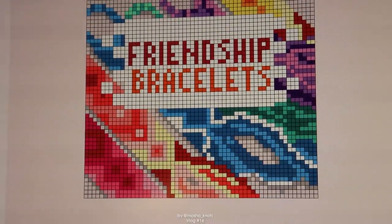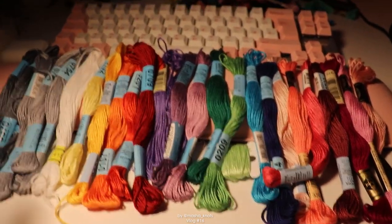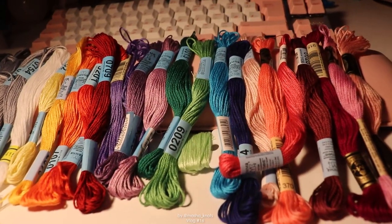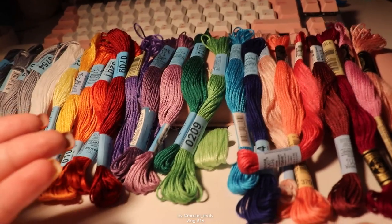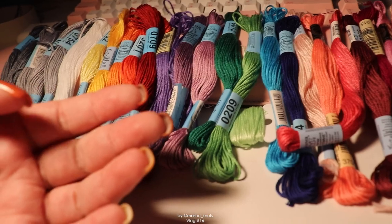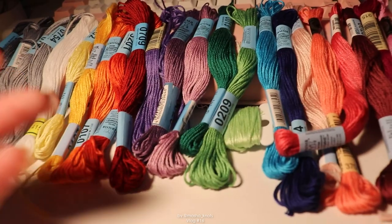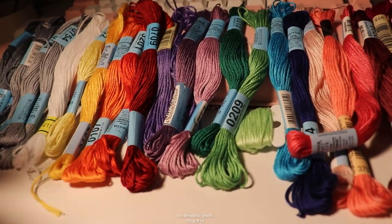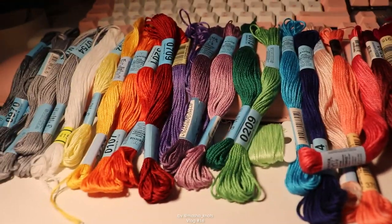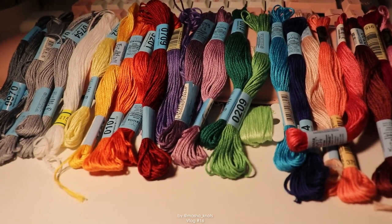Naturally I have to make this and I've already picked out the colors. It actually took me so long to pick them out — there are 22 of them and it's pretty much just the rainbow. The bracelet pattern is based on the cover of my book, and the cover of my book is literally just a photo of bracelets I have made. So obviously I already have the strings, but it was still really difficult to pick out. This is probably the most colors I've ever used in an alpha.